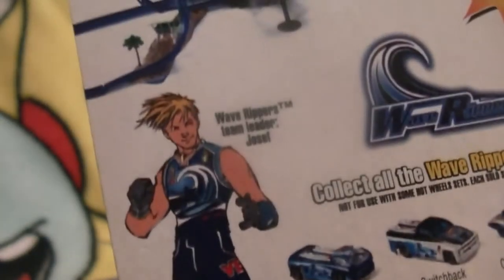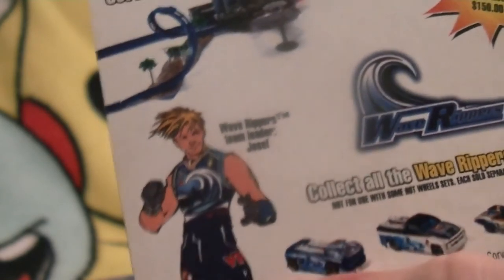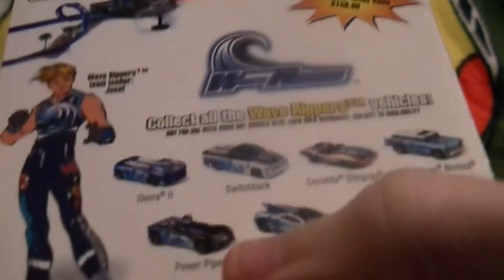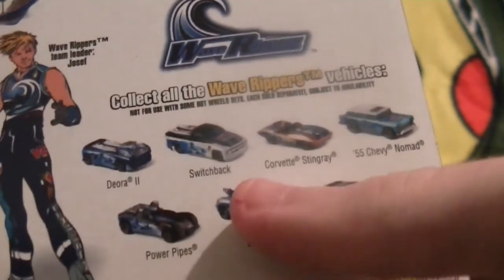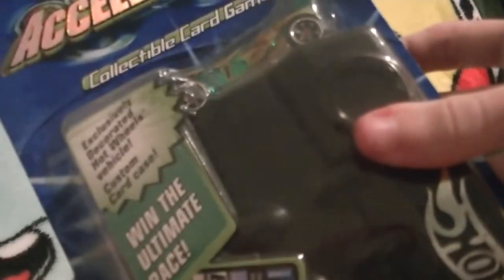There's a drawn version of the protagonist on the back, although the movie itself is in 3D, not 2D. So it's pretty cool to see 2D renditions of all the characters since that was never a thing, to my knowledge. These show all the other Wave Rippers TM vehicles. Alright, let's start opening the collectible card game starter set.